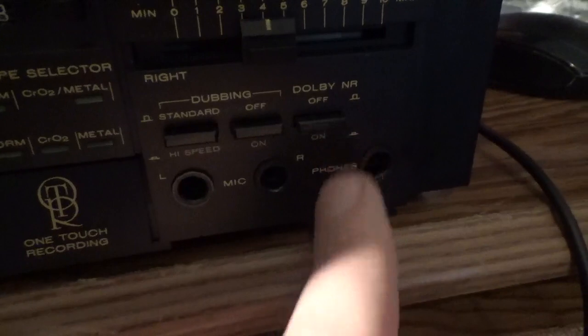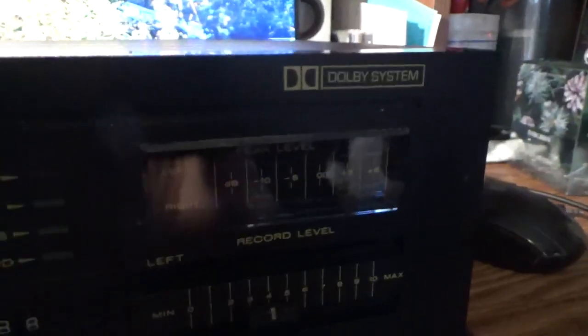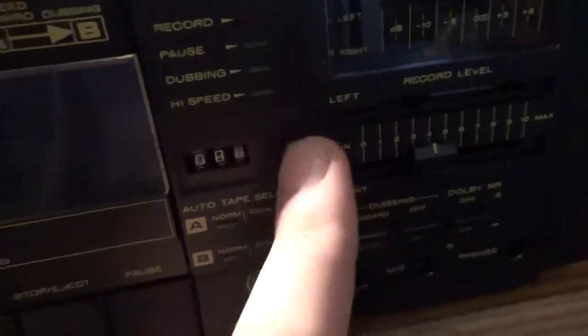Features include dubbing at standard or high speed, Dolby noise reduction on or off, microphone inputs left and right, headphones, record, pause, dubbing, high speed, and a tape counter.